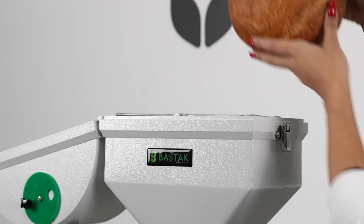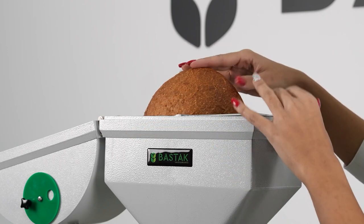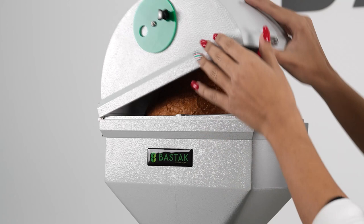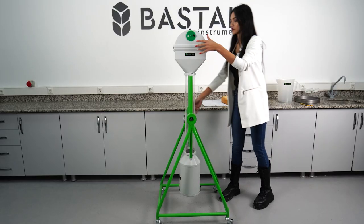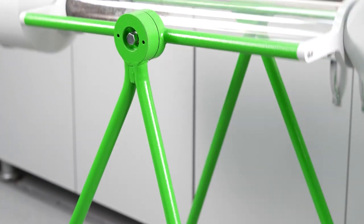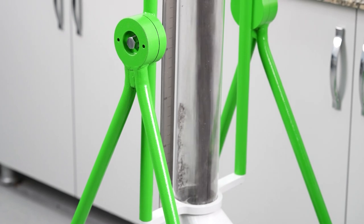After placing the sample to be measured, the cover is closed and the chamber is locked for the volume measurement process. Afterward, the device is rotated 180 degrees to transfer the seeds onto the surface, ensuring complete emptying and displacement of the seeds.